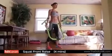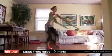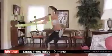Legs, full body exercise. I'm going to use my equaliser for this. We're going to do a squat and a front lift.